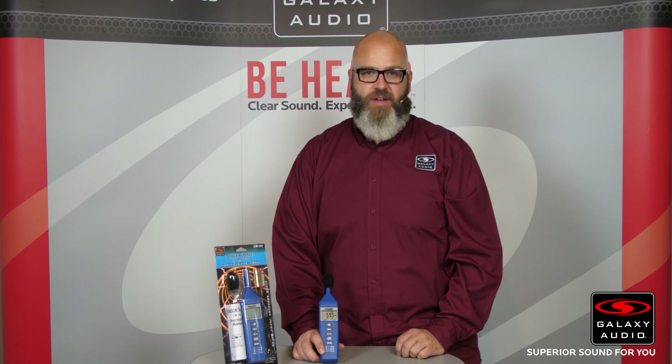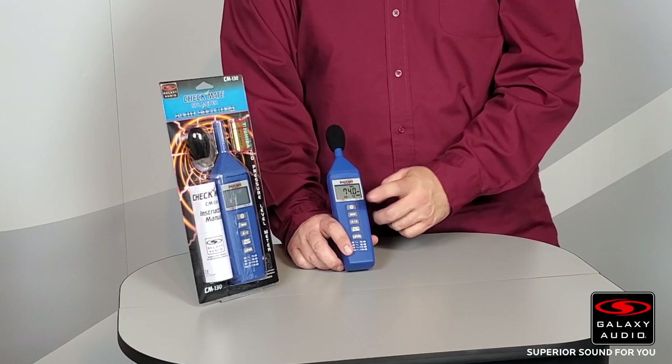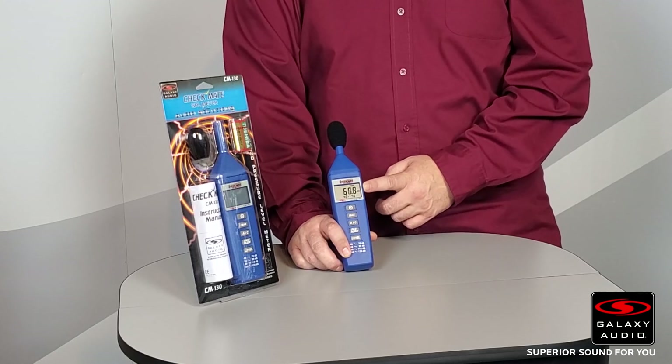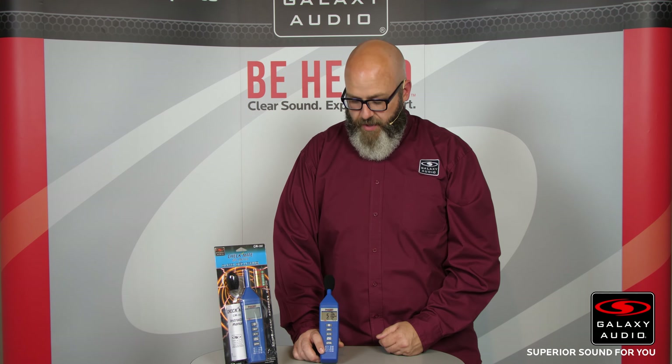The CM130 will do that for you. The power button will turn the power on, and you can see right away it's already measuring the sound pressure level in the room. It's a pretty quiet room, so it's just measuring my voice right now.